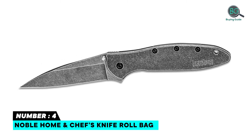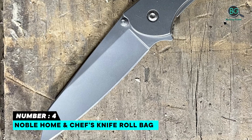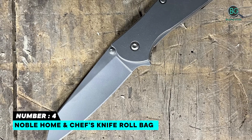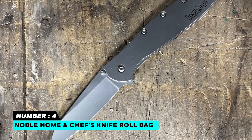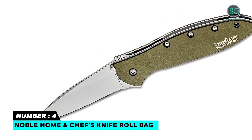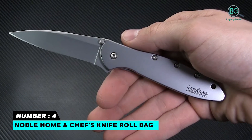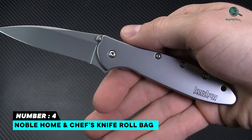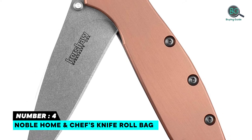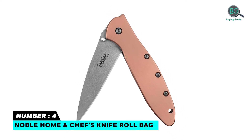Number four: Kershaw Leek pocket knife. Features a folding three-inch drop point composite blade with a D2 steel edge and Sandvik 14C28N spine with sleek bead-blasted finish. The matching 410 stainless steel handle is equipped with SpeedSafe assisted opening, liner lock, tip lock, reversible pocket clip, and pre-drilled lanyard hole. Slim profile and non-reflective matte appearance allows more discreet carry in pockets, bags, packs, purses, jackets, on belts, or around the neck on a lanyard.